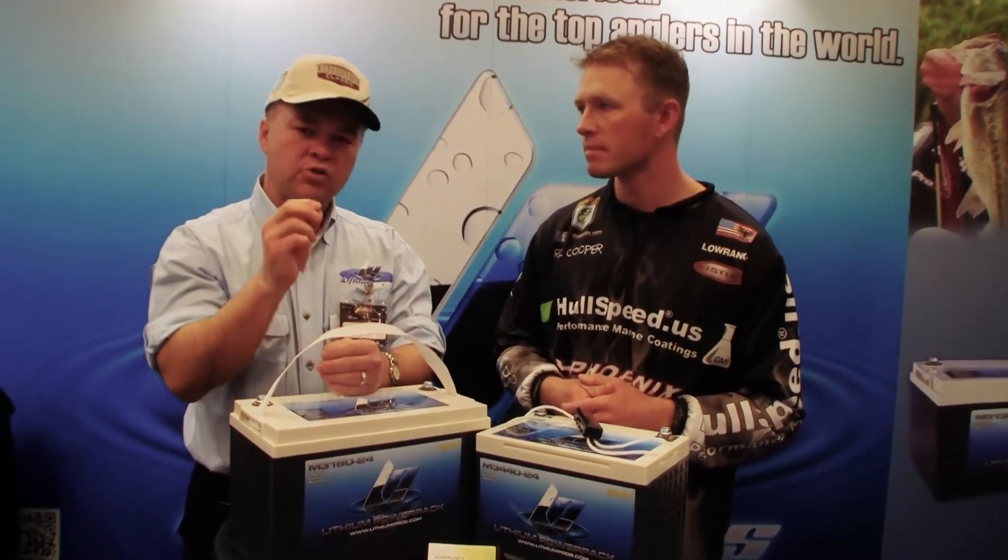But the biggest reason to go lithium ion is the fact that they last a long time. You should get 10 years of service out of a lithium ion battery, and that's just unbelievable when you talk about what you guys do with batteries out fishing.